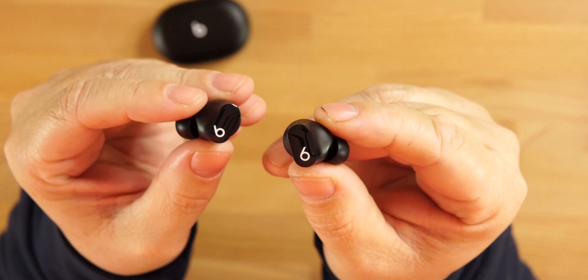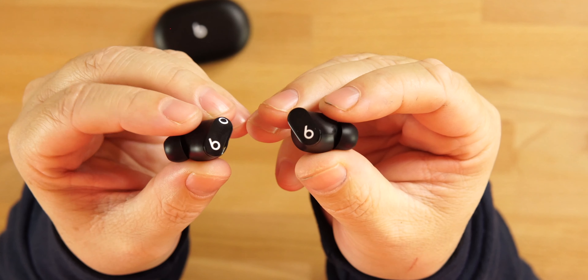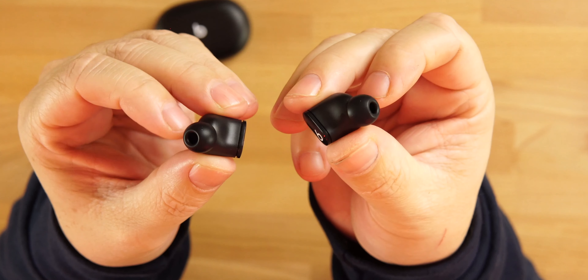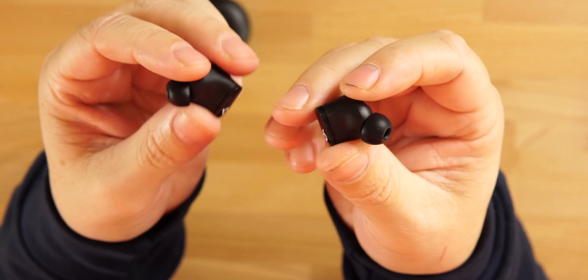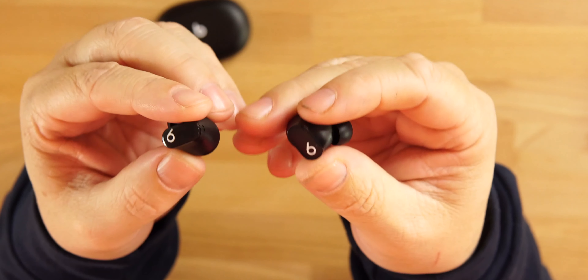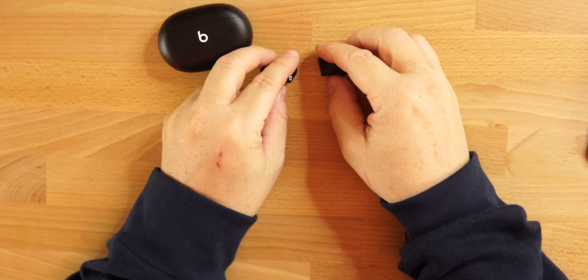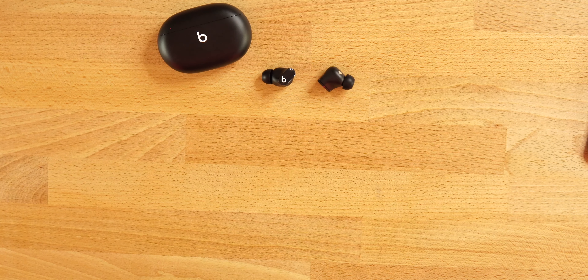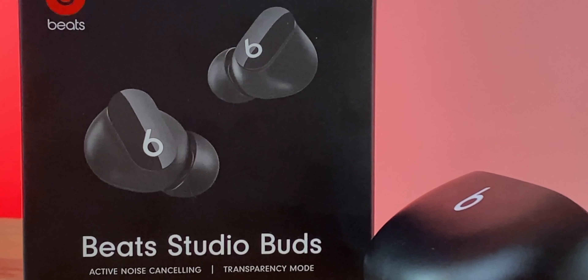The earbuds themselves are very small and compact with Beats branding on top — glossy finish on top and matte finish on the side. Overall very nice and compact. I'm actually returning my XM4s because they're too big, so I'm really looking forward to seeing how these fit over an extended period of time.